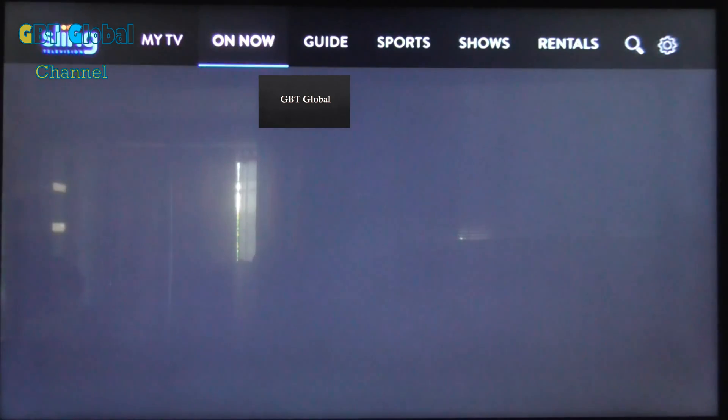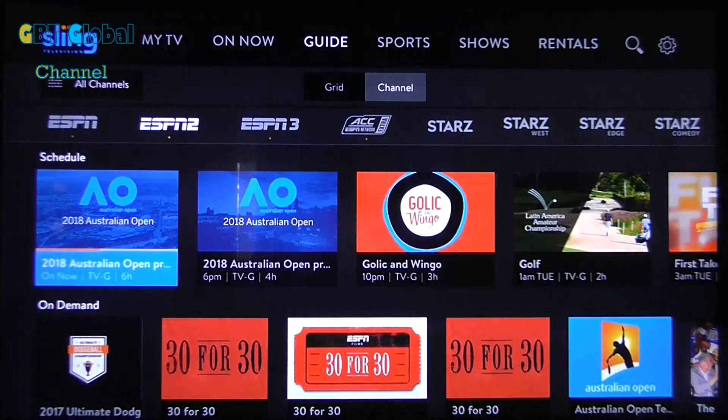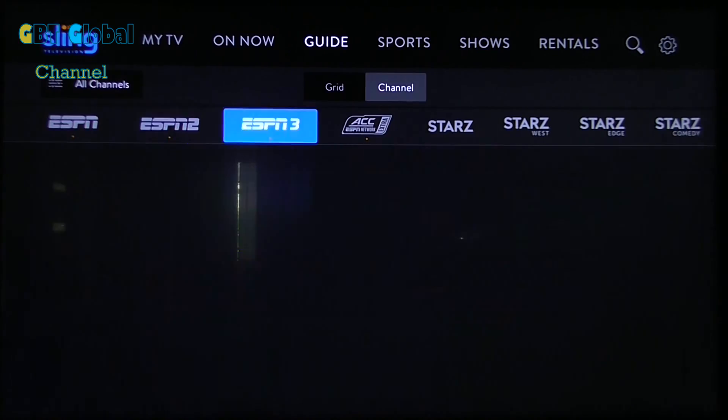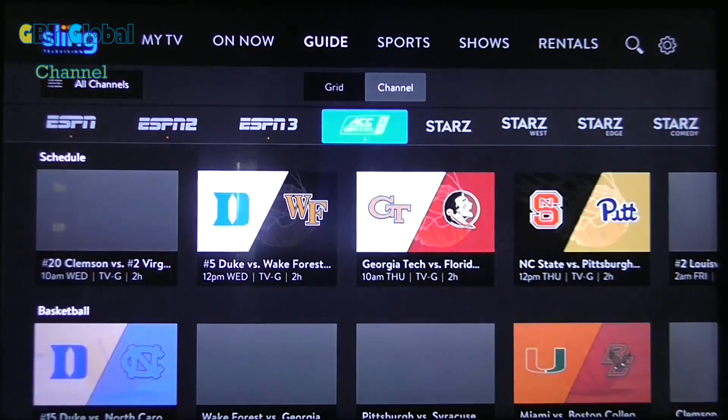The next thing we'll show you is the guide, and this is where we're going to show you what you can record. Now you cannot record any Walt Disney Company channels — so ESPN, Freeform, Disney, ABC — you cannot record any of those. You also cannot record Fox or FX, so keep that in mind.